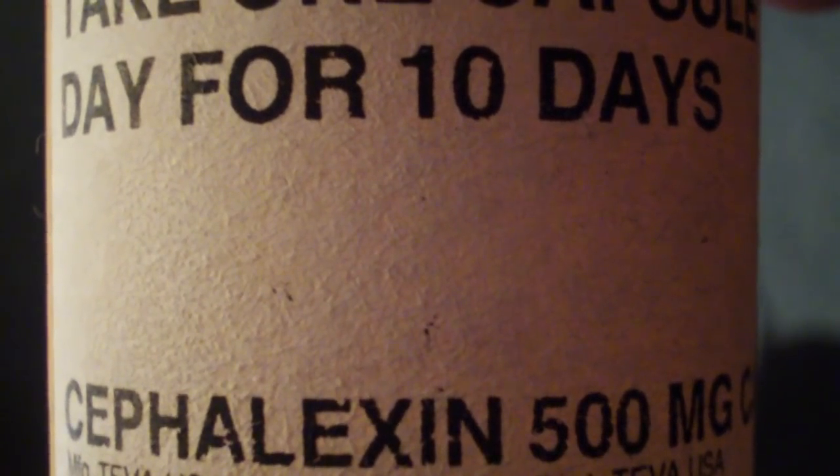George has been prescribed Cephalexin. First, we'll remove the bandage. This is the gauze, and it's a little stinky, so that's not a good sign.